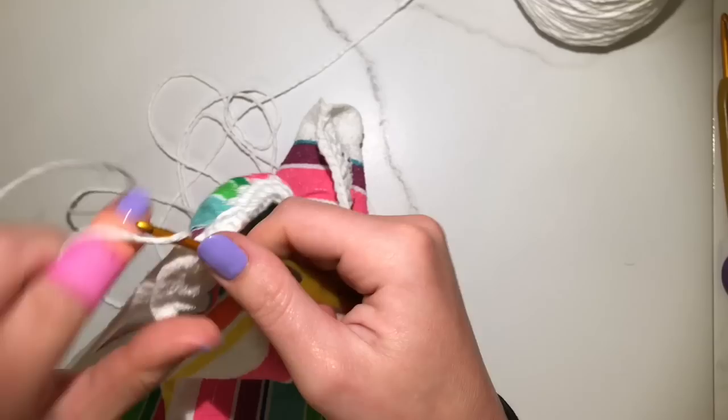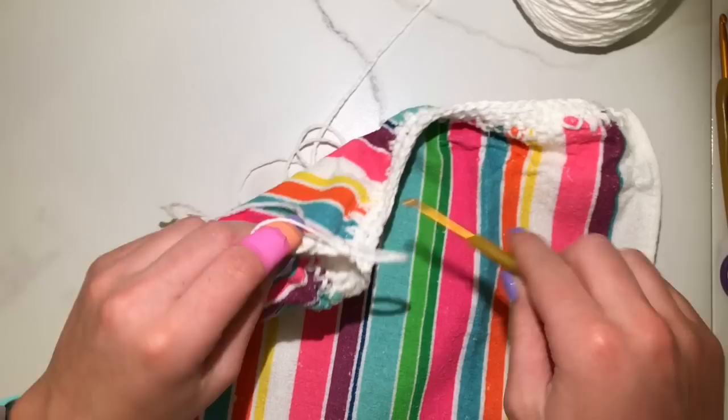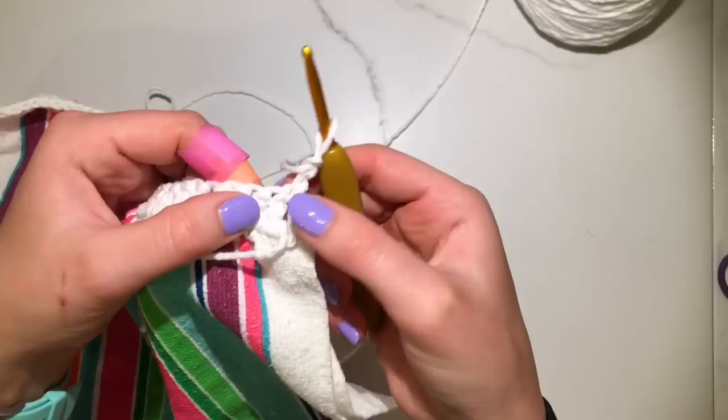I forgot to switch needle sizes before doing the double crochet, but it's not a big deal — you can switch whenever. You could continue to use the same needle size, but I just like the way the bigger needle size looks for this project.